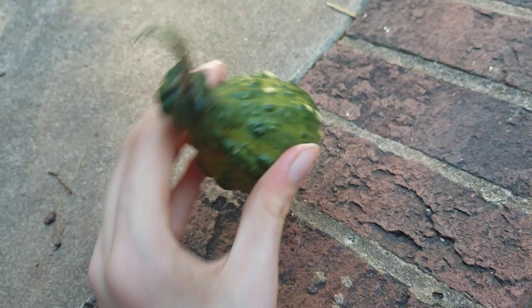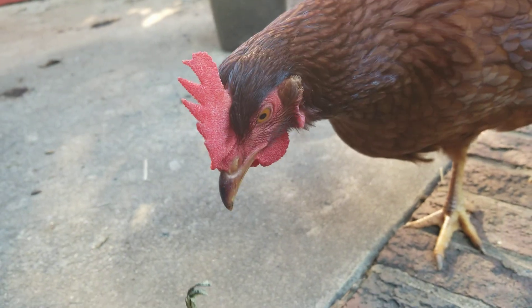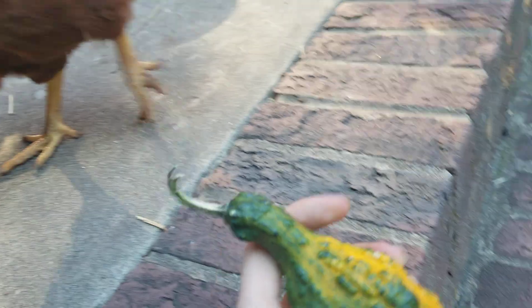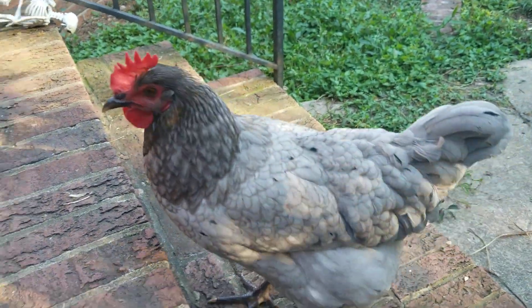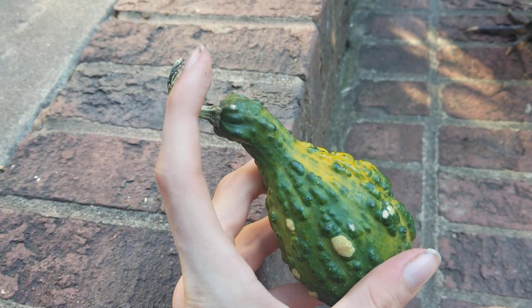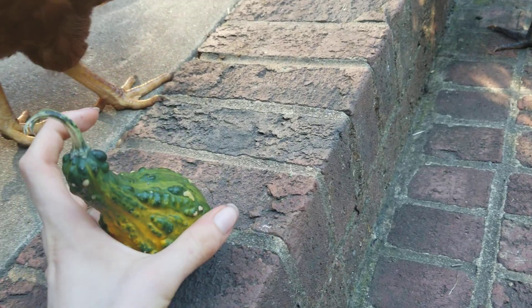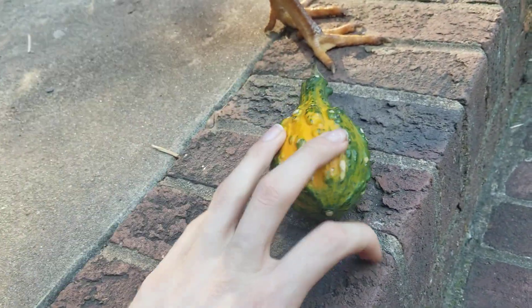Nice sound it makes. Pretty cool gourd. I give this gourd... 7 and a half out of 10. Yeah, that sounds about right. And his name is Josh.